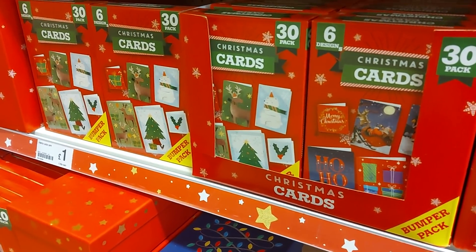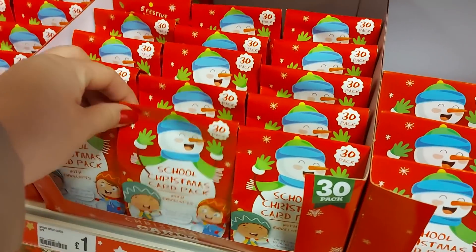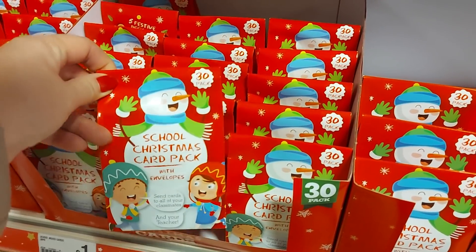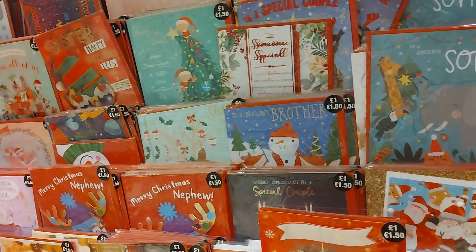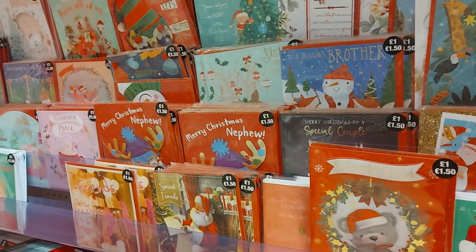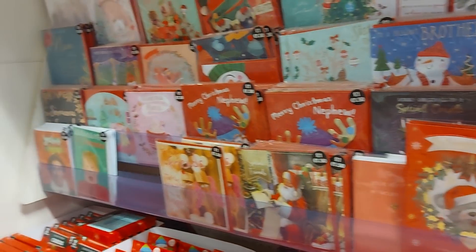Up here we've got the Christmas cards — the school Christmas card pack, so you get like 30 in there and some for the teacher as well, so they're quite cute. They've got various different cards — they're a pound each. Sometimes they do deals on them in here but they look like they're all a pound, though £1.50 at the top for some more expensive ones.